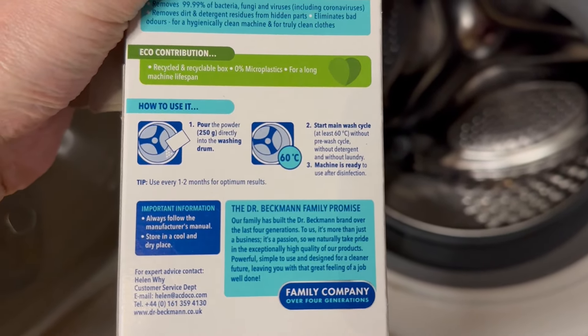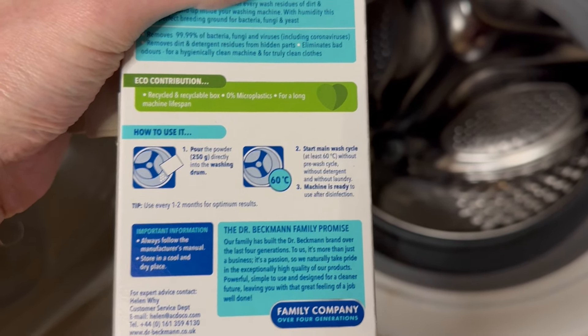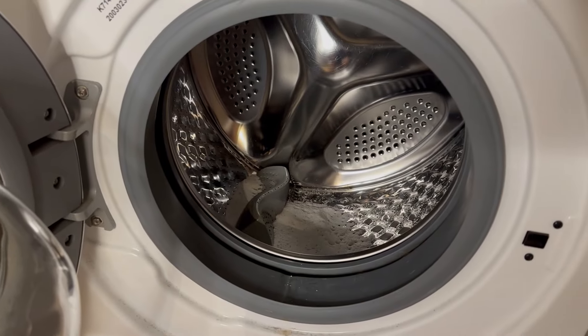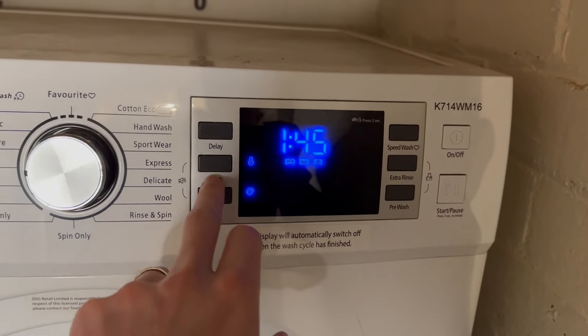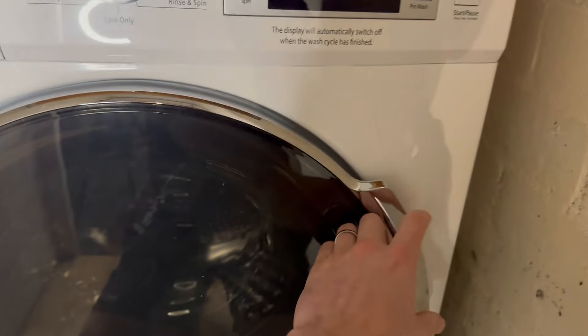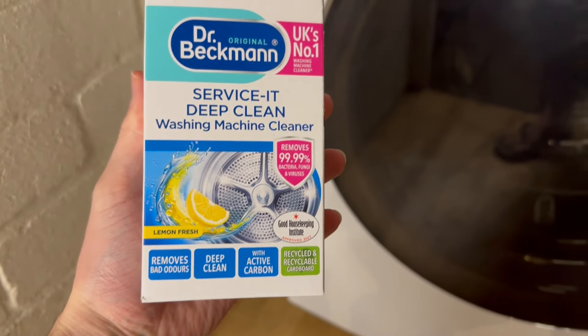Next, it says number two: start the main wash cycle at least 60 degrees temperature — that's very important — without any pre-wash, without detergent, and without laundry. So you can see I've got no laundry in there and nothing else detergent wise. Here is the 45 normal wash; if I press the temp, there's the 60 degrees. All you've got to do now is close the drum, press start, and we're done. That is going to come up real nice and prolong the whole life of my washing machine. I hope this helps.